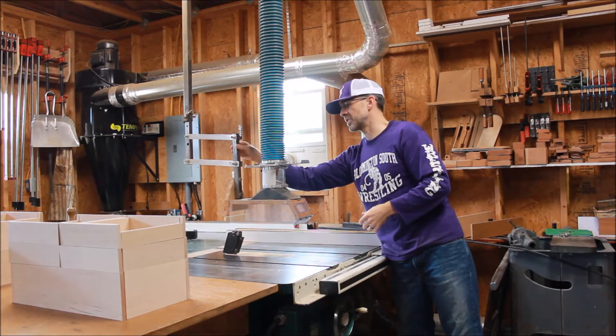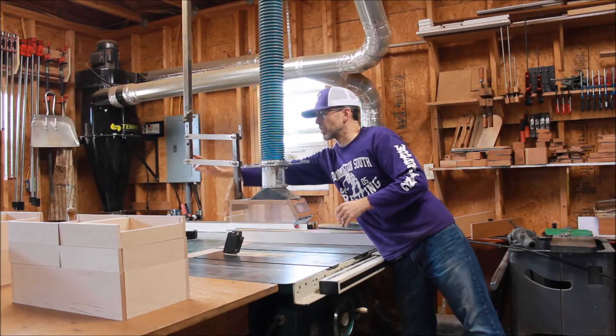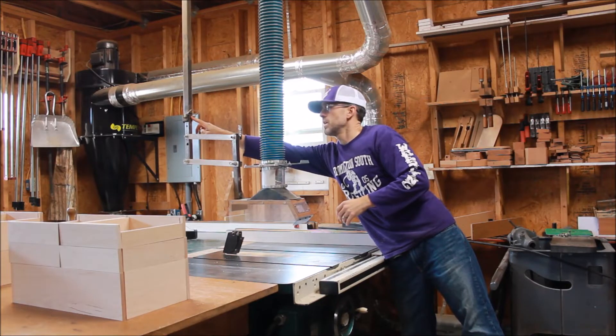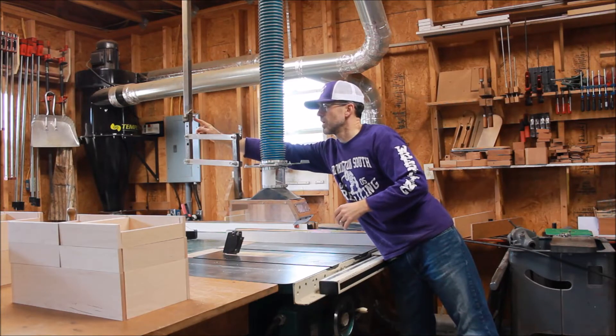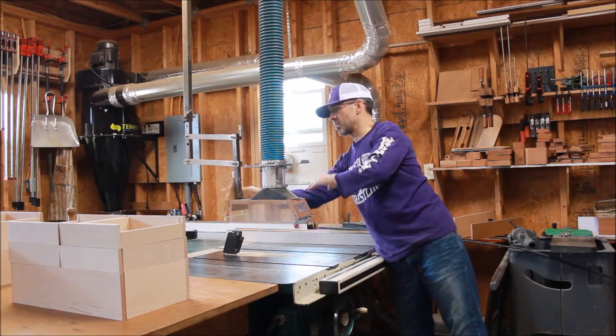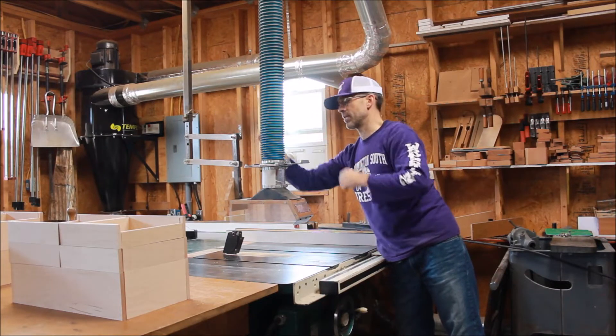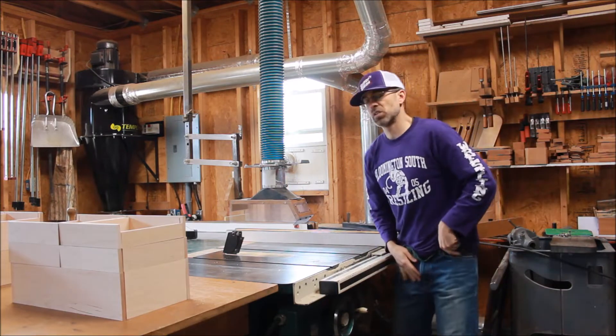I've got some steel square tubing. Basically this tubing and this tubing are the same size, and then this one is the next size up so that this can slide in there up and down. I've got a pin here and some holes drilled into this tubing so that I can adjust it up and down. If I need to take it fully off, I can from here. This has been a great improvement on dust collection.